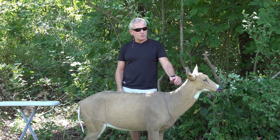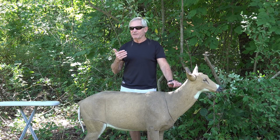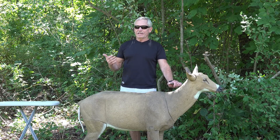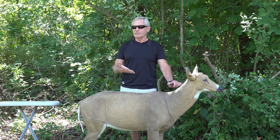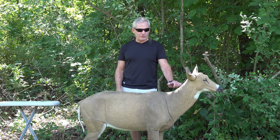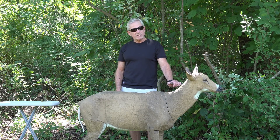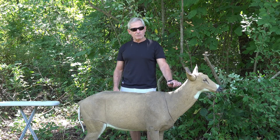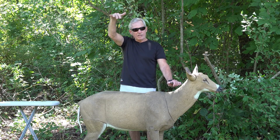Decoys work great. I don't hunt field edges in Michigan, so the bucks I've shot using this were actually in timber areas — not bedding areas, but timber areas. The first one was in the late 80s. I was hunting a spot where I saw a buck coming down a ridge twice in a row.